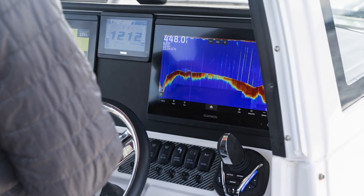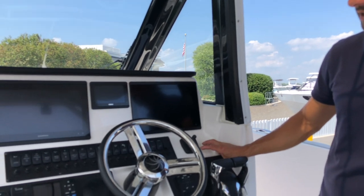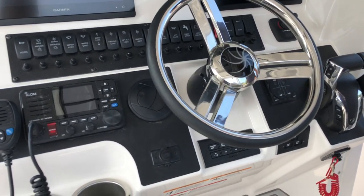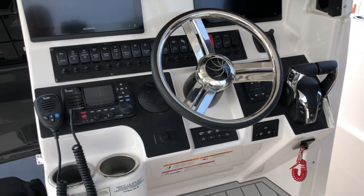Another big premium feature on the Solara line is autopilot — not an option, but a standard. So the Solara 310 comes standard with autopilot, automatic trim tabs, and a bow thruster. At the buyer's request, we can also build the boat out with a joystick placed right here at the helm.